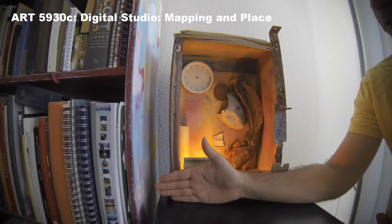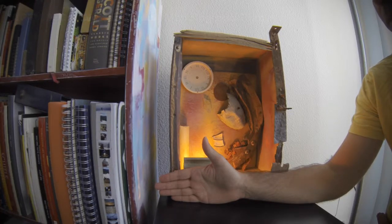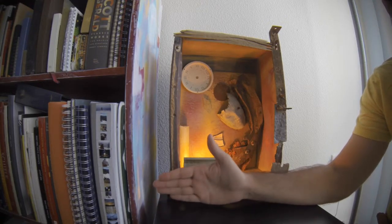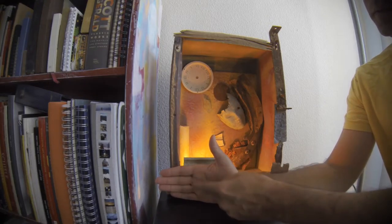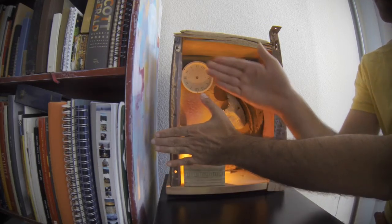I chose this sculpture because it reminds me of some of the works that were presented in the lesson. This inhabits a small corner of my apartment — a three-dimensional piece. Using my hand because it's almost exactly three inches across, which is an easy way to measure.